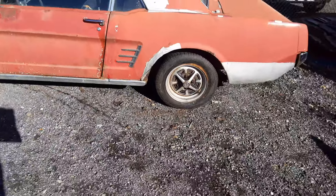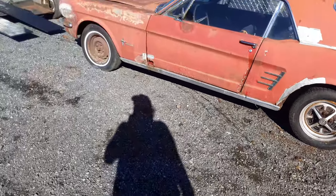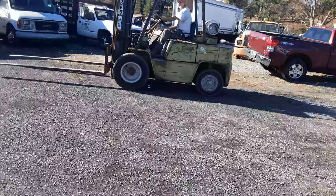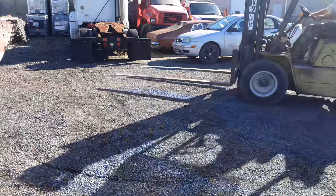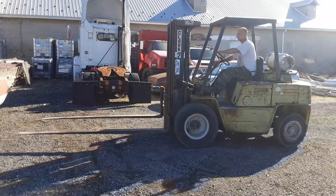I put these MG Rowe style wheels on here. I don't think I'm starting to like them — they might end up in the car. His name's Craig, nice guy, helped me out. Got a real live genuine forklift here.